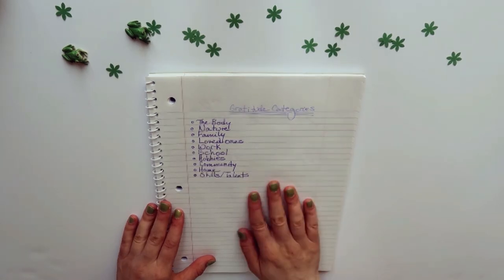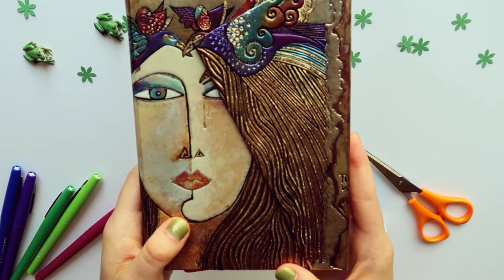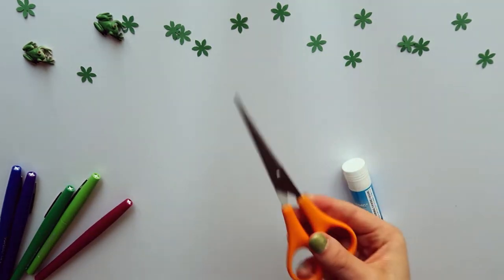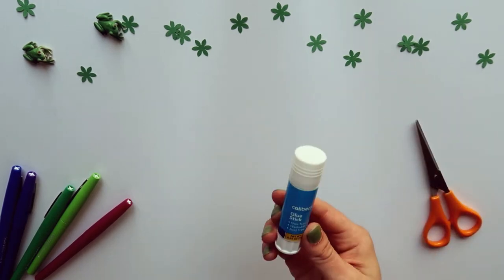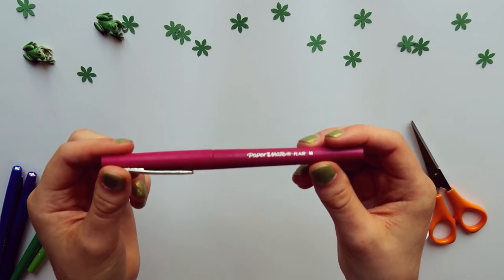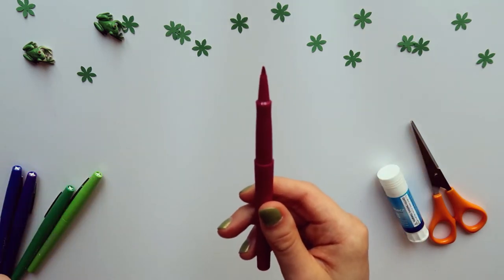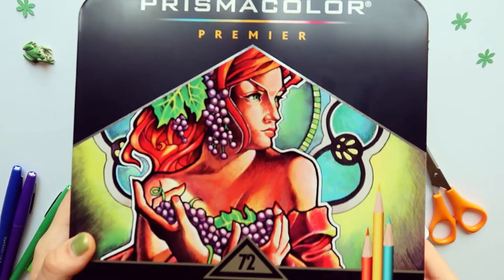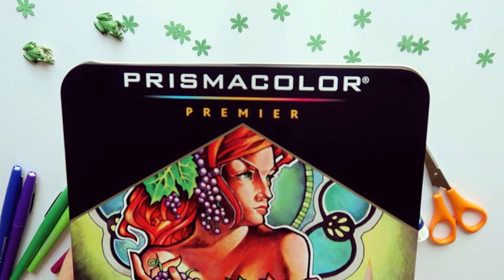You could choose any of these categories and build your art piece around them, drawing or creating whatever imagery and designs best reflect how you feel about that category. The supplies I'm using today include my art journal — a Paper Blanks journal with thick paper, great for layering media — scissors, a glue stick, some colored Paper Mate pens with a semi-thick tip and bright colors, and my main form of color: Prisma colored pencils, a set I got as a Christmas gift.